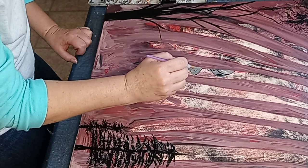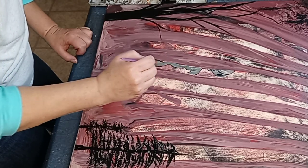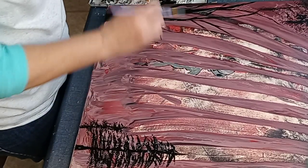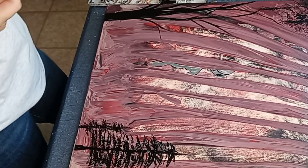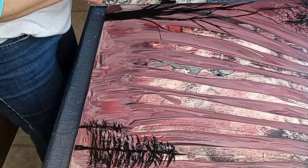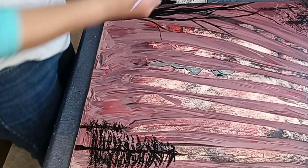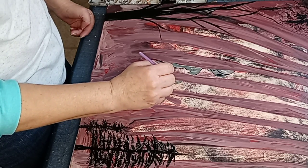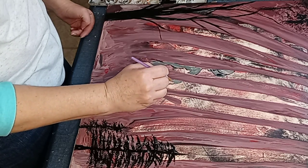I need to go over this again with the iridescent white. And now I've got to get his - or her arm, who knows. Let's see, let's try to outline it here with the gray a little bit. I'm sure it's going to be rather skinny.